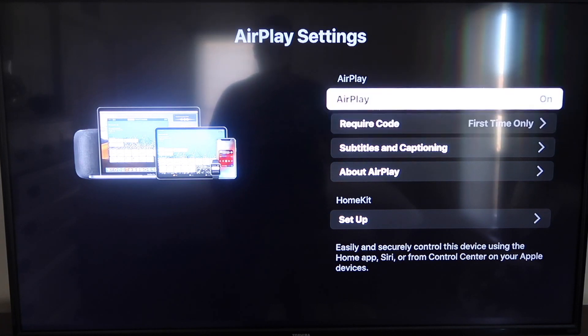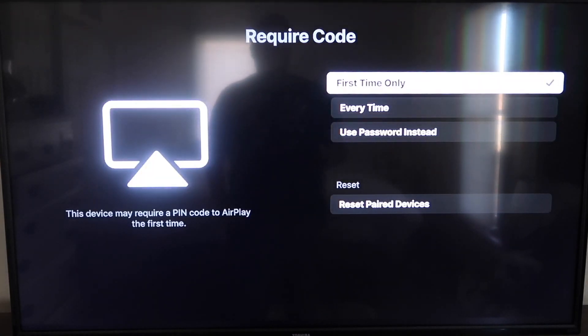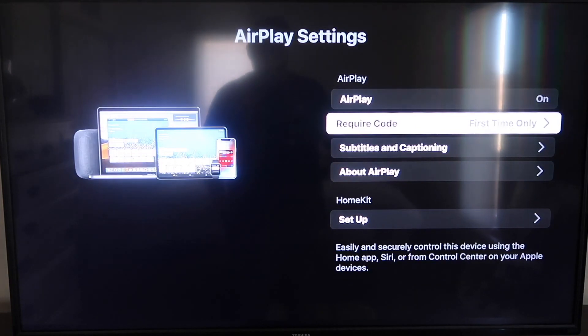On the required code, I have it set to first time only. If you click on that, you'll see that it gives you options for first time only, every time, or use password instead. That's all based on preference. I'm going to keep mine on first time only.